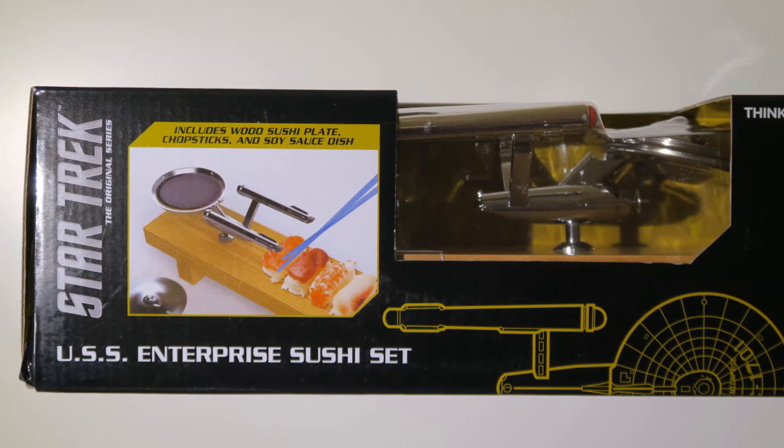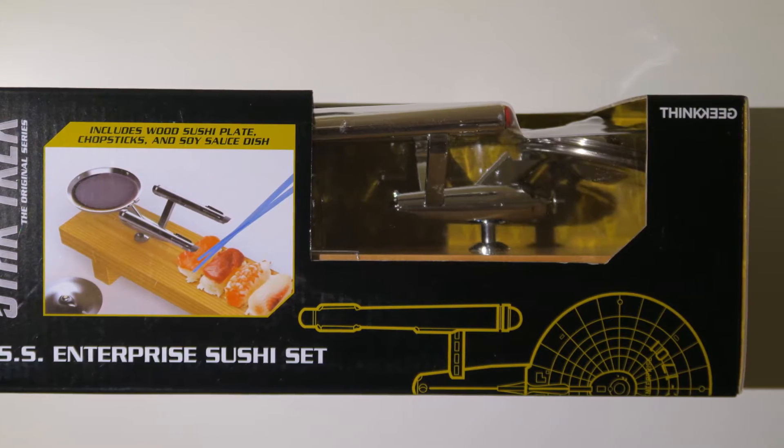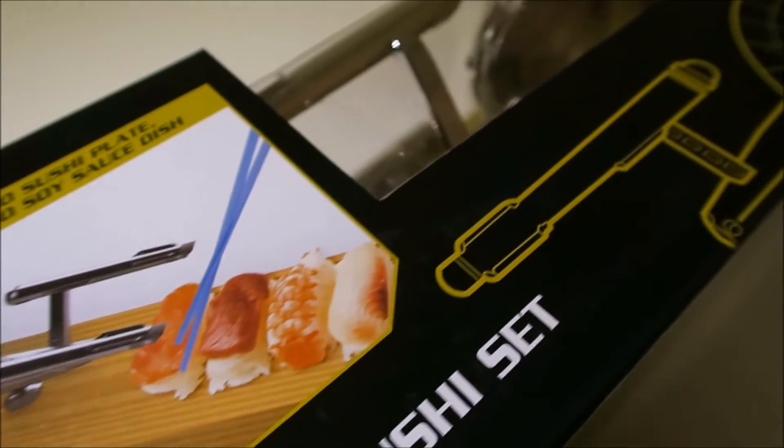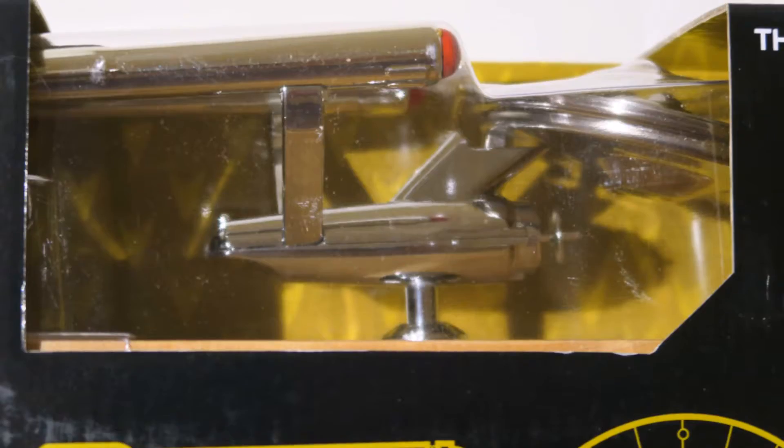As a young teenage boy, instead of hanging around shops drinking cheap cider, I was at home painting Star Trek model kits and reading my Starfleet manual. I've never been what you'd consider a cool kid.